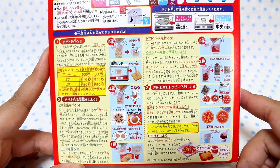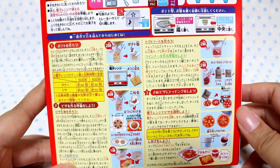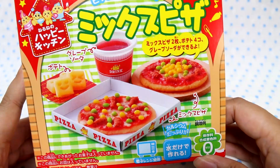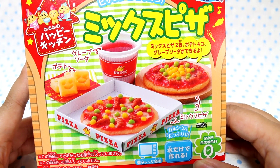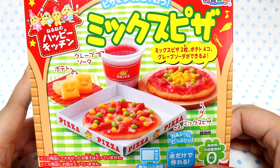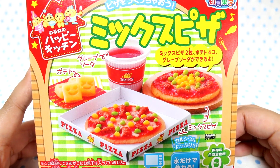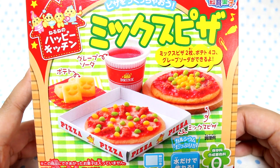But yeah, the flavor is not the best. As usual, Happy Kitchens are about the joy of making, not the joy of eating — so I think it's really good. I think they used to have a pizza kit a long time ago; it might have been a Poppin' Cooking, I'm not sure. I never got to try it. But I'm really excited that they've made this new Happy Kitchen kit and I hope you guys will get a chance to try it. Thanks so much for watching, and I will see you next time. Let me know what you thought of this kit if you've tried it already. Bye!